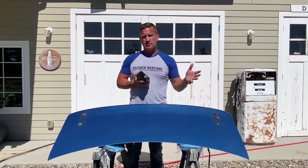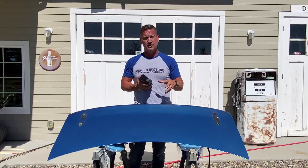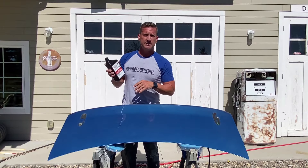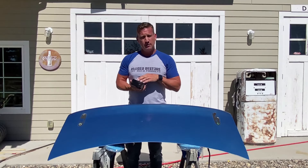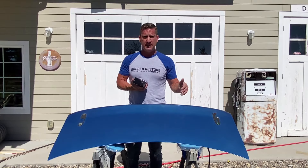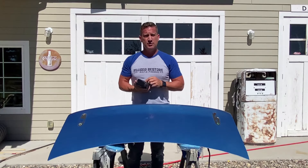Or you can go with some of the parts store, big box store brands which tend to be messy, they stink, they're hard to use, hard to clean up. Or you can go with our Barricade Ultimate Bed Liner material which is water soluble. It's going to be easy to clean up, easy to apply. You can either spray it on with our optional spray gun, which I prefer, and it gives a little bit of a better texture.